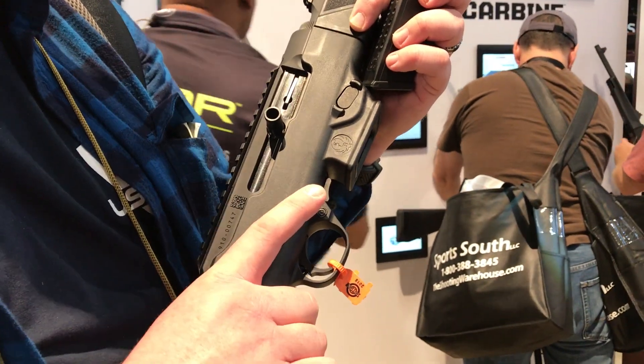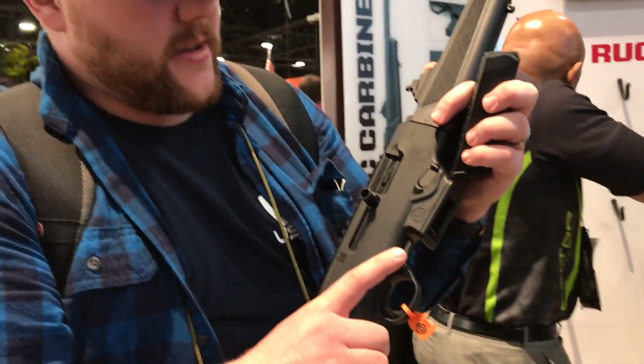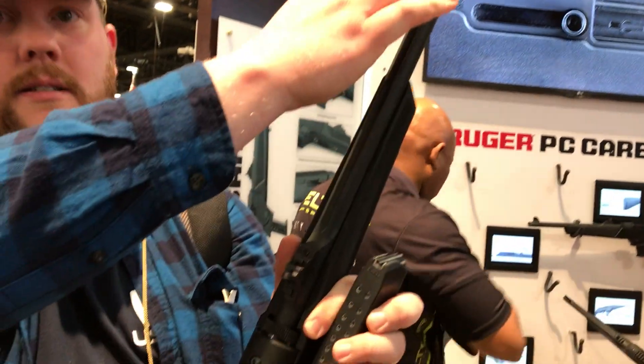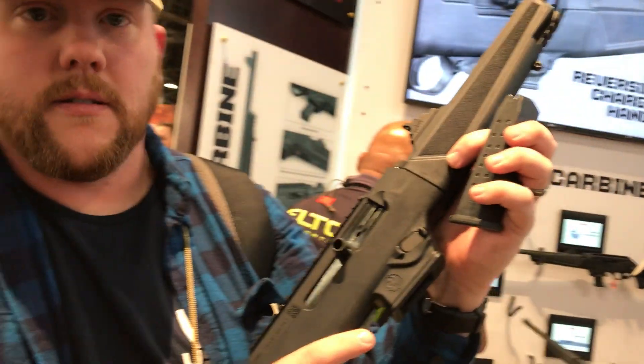Very, very nice. I believe these are only 9mm right now, but very smooth. Really nice ghost ring sights on this guy. As far as the trigger is concerned, very light trigger.